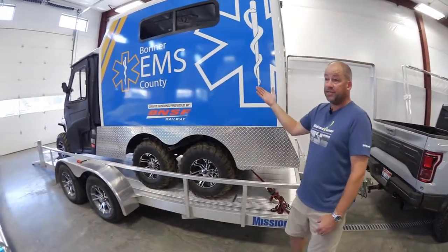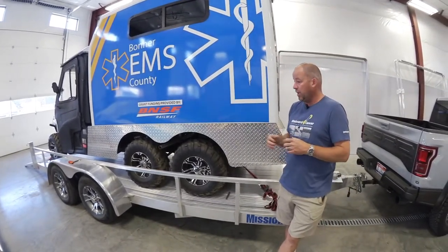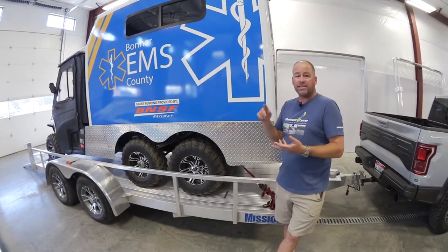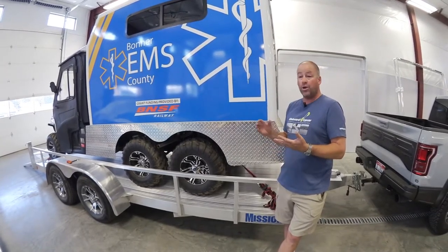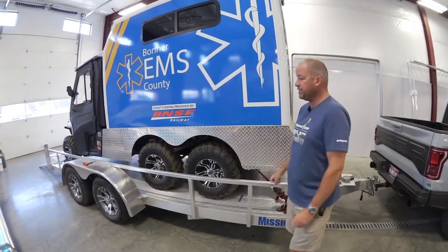Now, as the name indicates, in many cases speed is of the essence when they deploy this vehicle. We need to make this fast, safe, and reliable because we don't know where this vehicle's going or when it's going. It's all about the emergency response time.